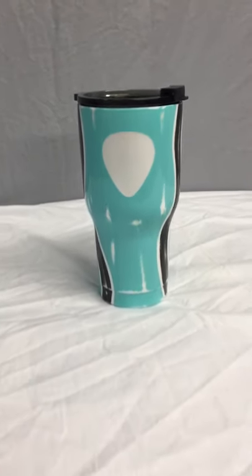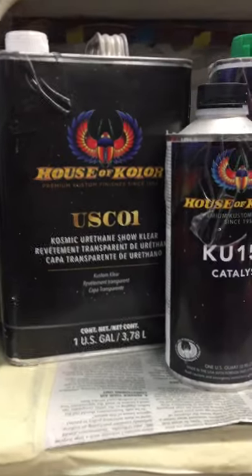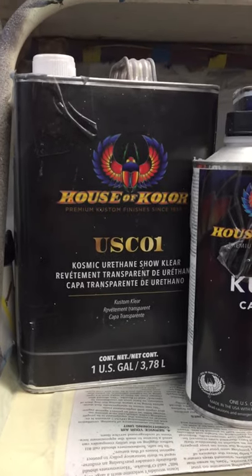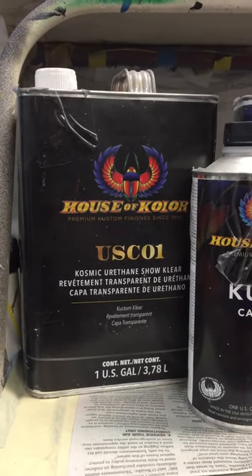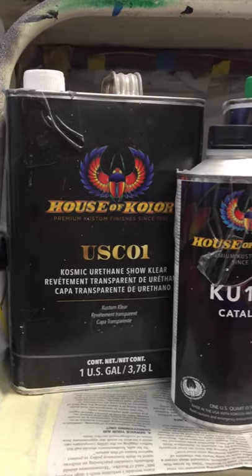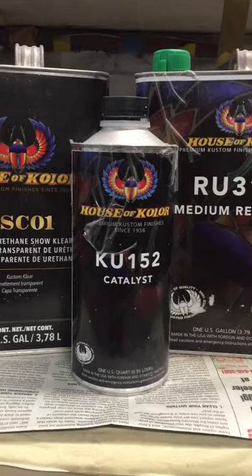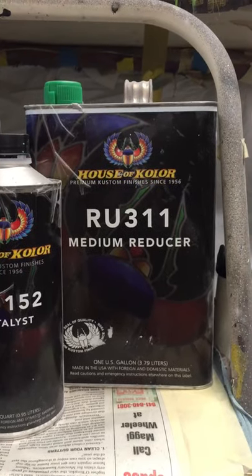Now for those who might be asking what kind of clear coat I used — I used House of Color USC-01, it is their show clear. This is the same type of clear I would use on a motorcycle, custom hot rod, lowrider, anything top of the line. It's going to get this clear; it has a hardener and a reducer and is a 3-1-1 mixture.